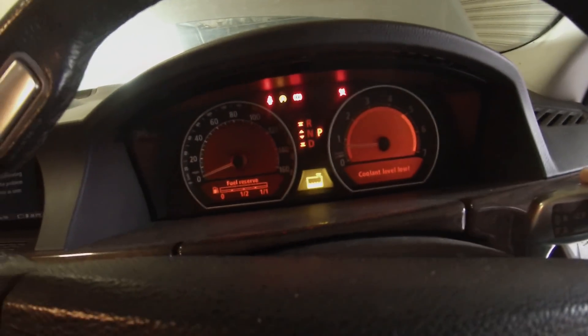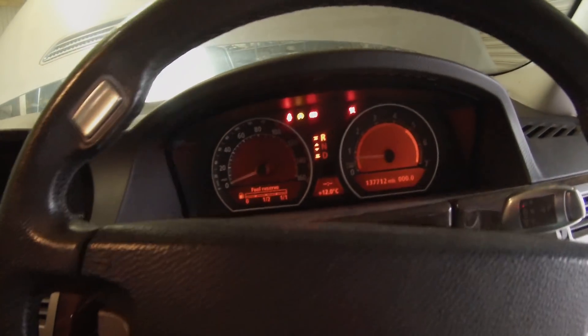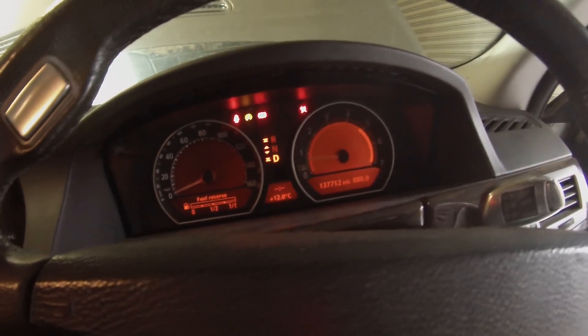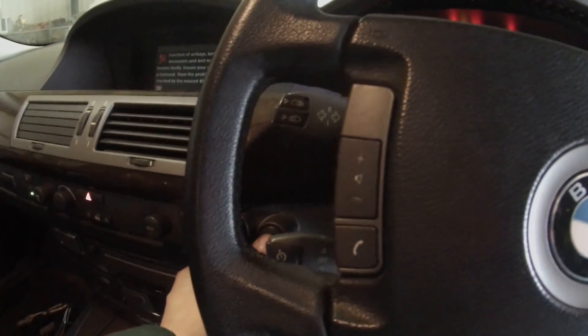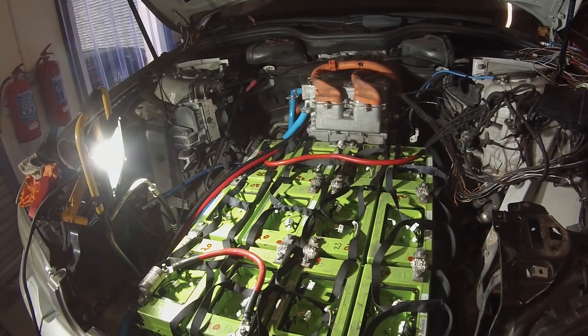The coolant level low warning came up — so we select drive, foot on the brake, select drive, and press the throttle — please go forward. Foot back on the brake, select reverse, and the wheels go backwards. So from inside the car we can select drive and we're all good, we can select park, we get nothing, then we can press our start button again to switch the car off.